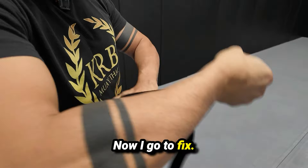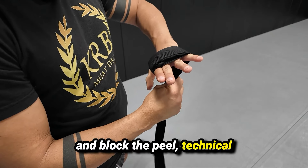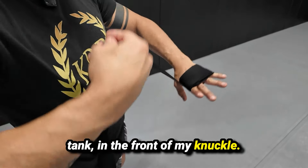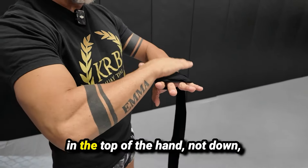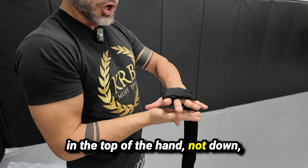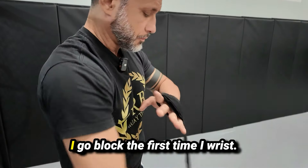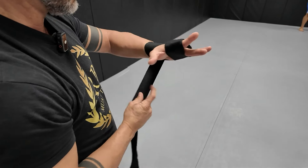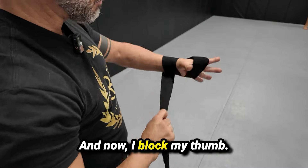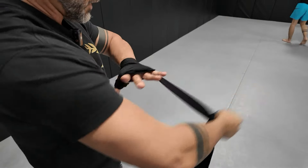Now I go to fix and block the technical tank in the front of my knuckle. Every passage with the wrap is at the top of the hand, not down — in the superior part of my hand. I go to block the first time my wrist, and now I block my thumb. I come back to my wrist.